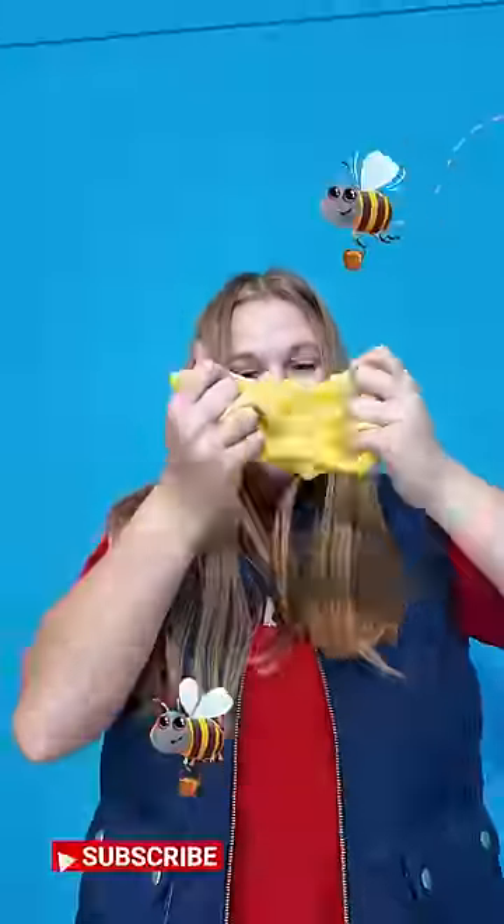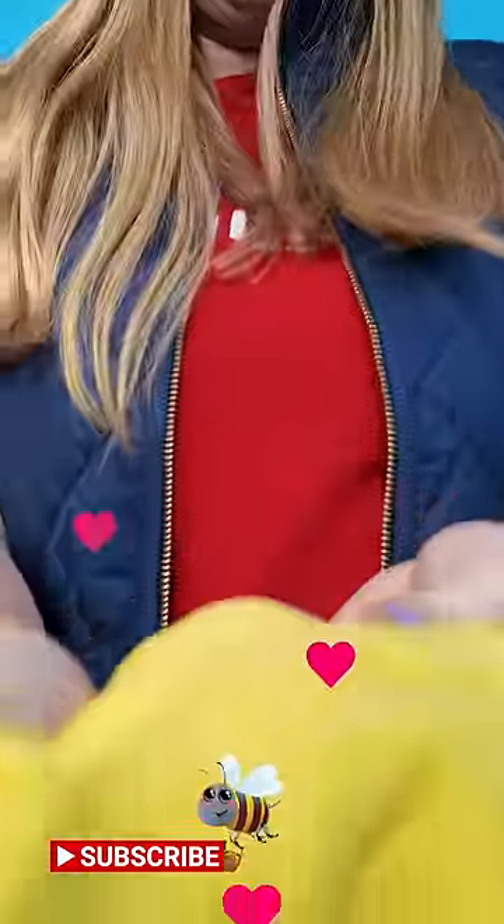That sure is some cool honey slime. It's very cool — it smells just like honey. Thanks to bees, lots of things happened, including some honey-inspired slime.